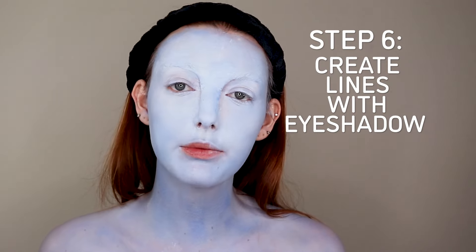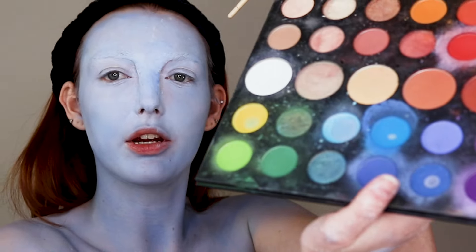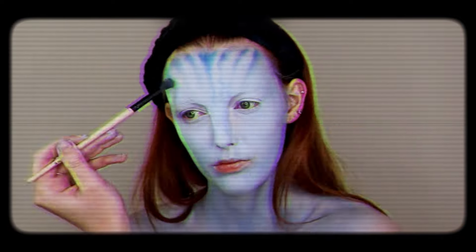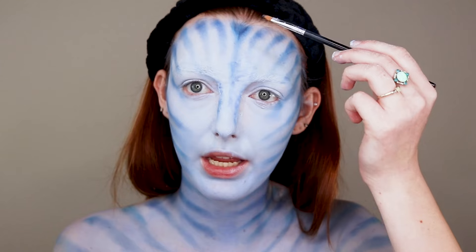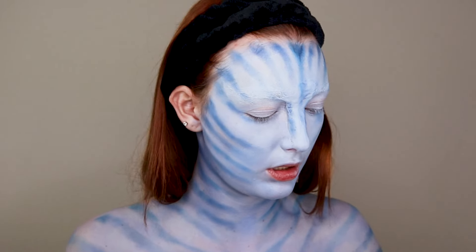After we're done with setting powder, we're going to want to go in with eye shadow and create the darker blue lines. I'm taking the darkest shade and creating those lines going down the face. Then you're going to want to do that same thing going down your neck. I'm using a little bit of a thinner brush and going in with the darker blue to add those lines and be a little bit more detailed.